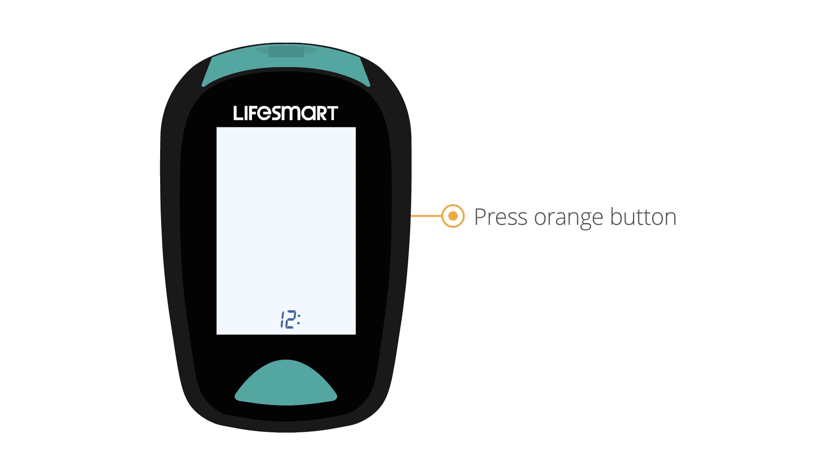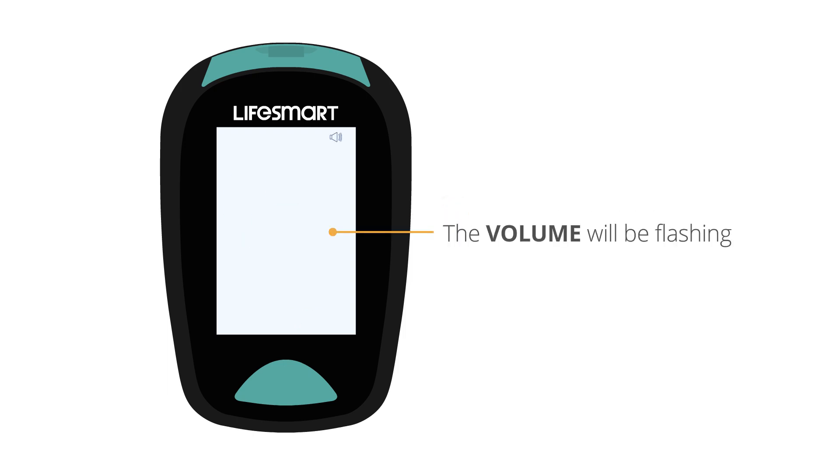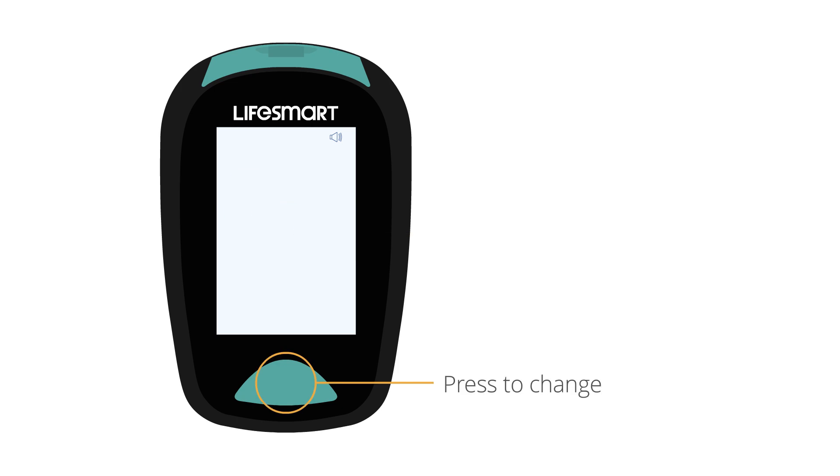Press the orange button again. The volume will be flashing. Press the green button to change.